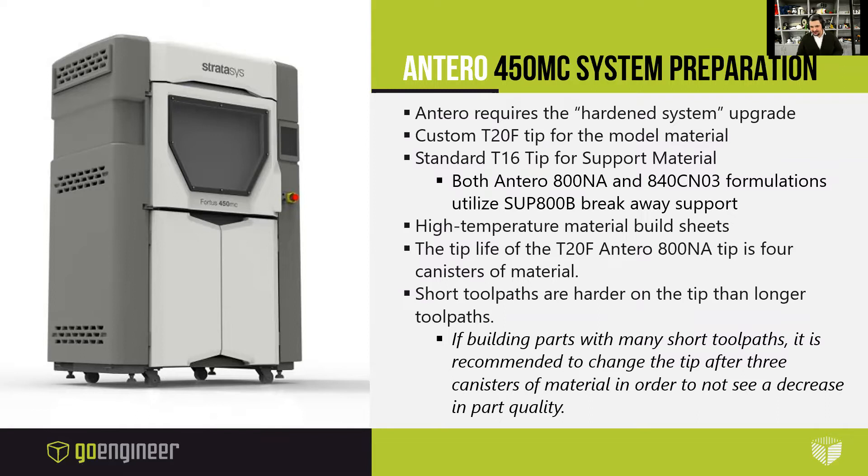For system preparations with your 450MC, Antero requires the hardened system upgrade. You have to use the custom T20F tip for the model material and a standard T16 tip for the support material. Both Antero 800NA and 840CN03 formulations use the SUP 800B breakaway support material. You have to use the high-temperature material build sheets, which tend to go on a little bit easier than the nylon carbon fiber sheets. The tip life of the T20F Antero 800NA tip is four canisters of material. Short tool paths are harder on the tips than longer tool paths — if you're building parts with many short tool paths, it is recommended to change the tip after three canisters. A warning will pop up as the Fortus machines track the odometer on your tips.